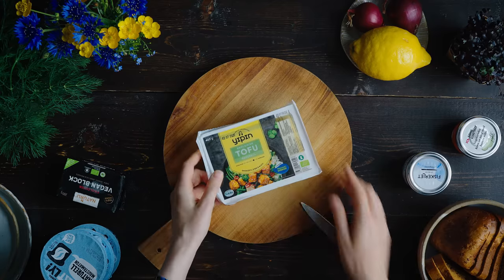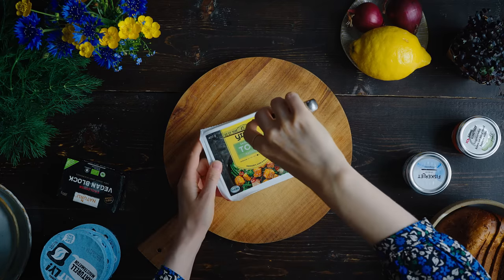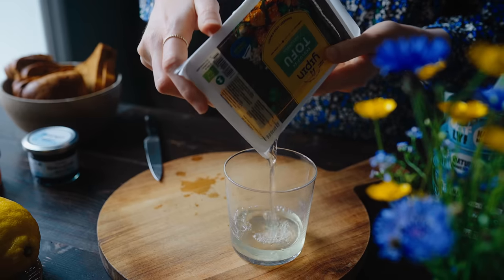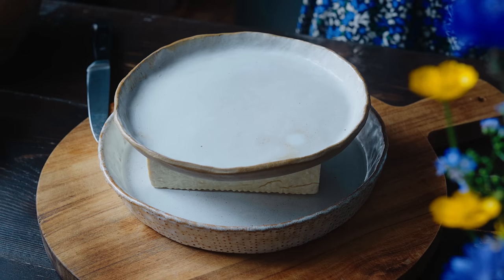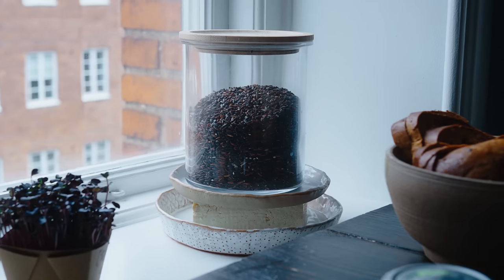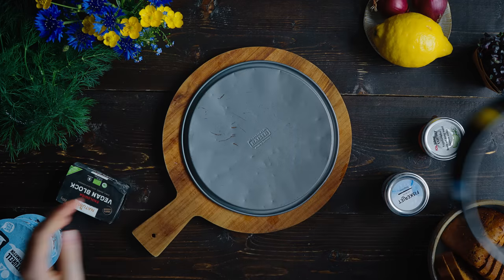The first thing I'm going to do is press some water out of this firm tofu. If you can find extra firm tofu that would be even better, but firm is what I could get. Before pressing the tofu you'll want to remove all the water from the packaging and pat it as dry as you can. I don't own a tofu press, so I use a shallow bowl with a plate on top and a heavy weight to press out the water, and I just let it sit while I prepare the other steps.